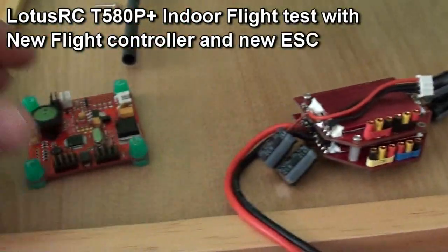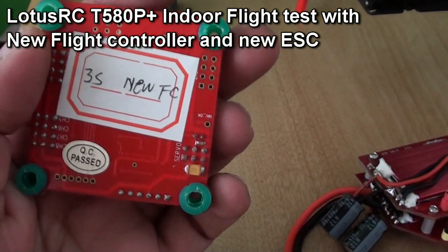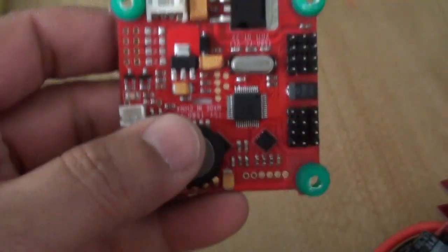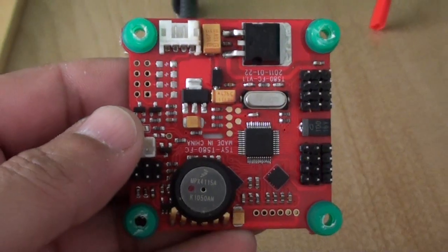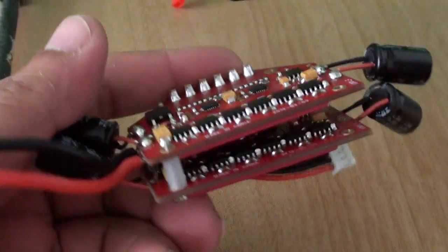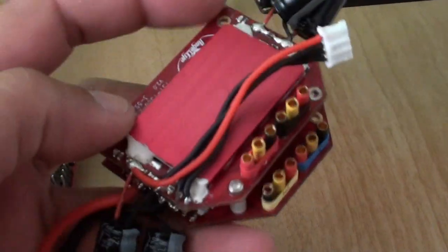Here's a little good news — Lotus RC just sent me their newest flight controller. It says 3S on it, new FC. This is the flight controller for the T580P+. And here is the newest ESC from Lotus RC, for which they say there will be no more ESC burning problems.